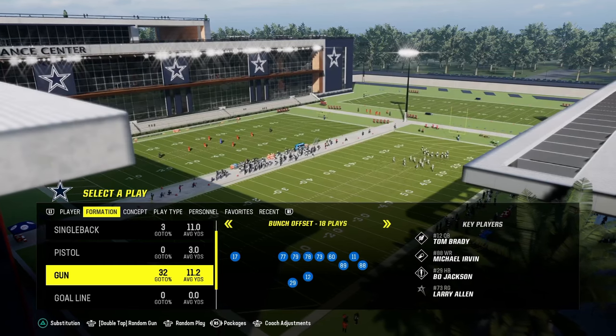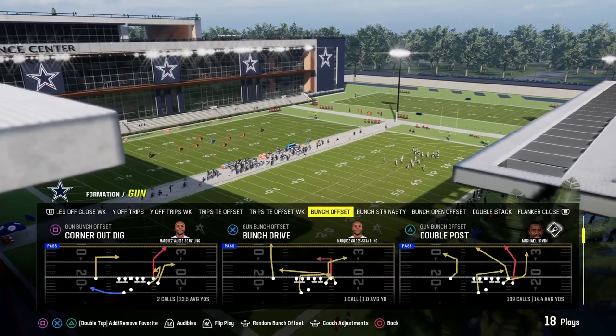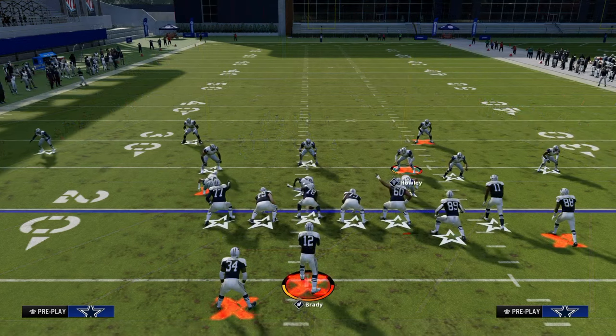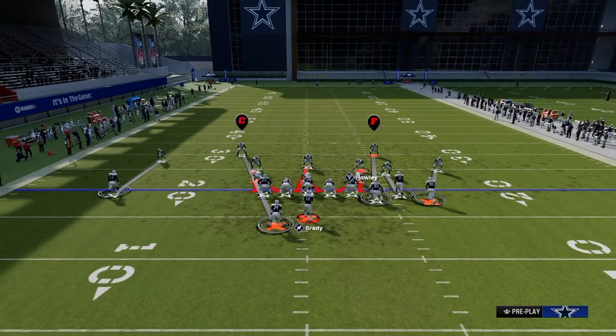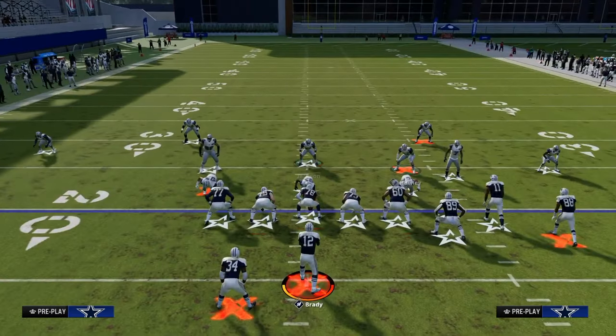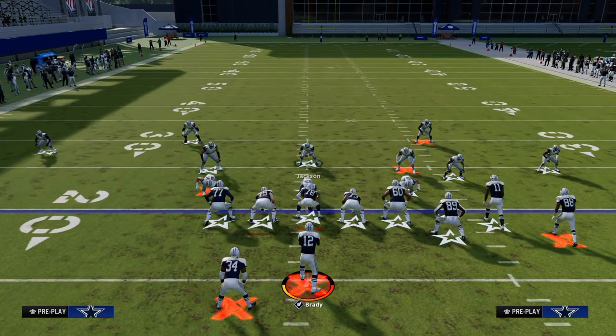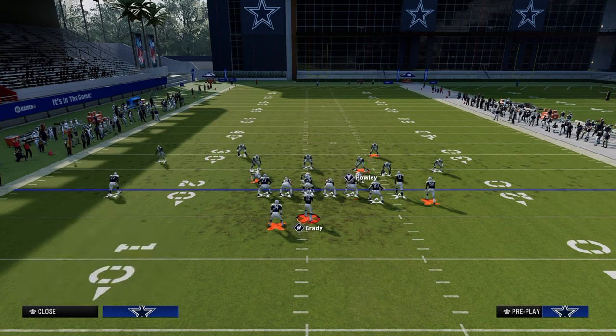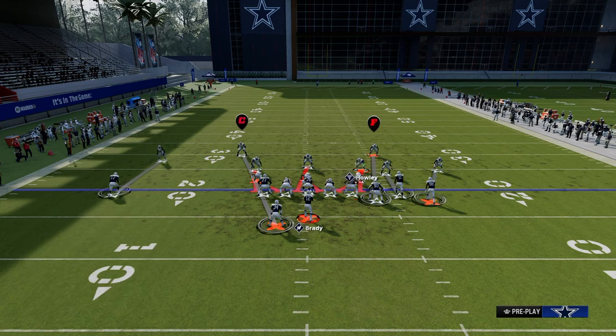We're going to leave auto flip on for this, and we're going to first go with a standard bunch, which is what most people are going to run. The way this blitz works is it combines the best components of Nickel 3-3-5 Odd and Nickel 3-3 Cub. The really big advantage to running Nickel 3-3 is you can put these linebackers here — they can cross and you can cross-man them on anybody. That is a super valuable thing and it allows for a lot of flexibility from a coverage perspective.